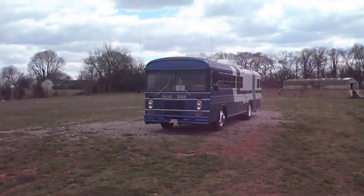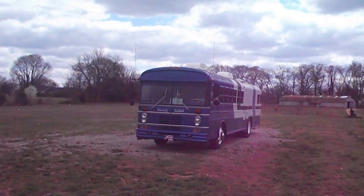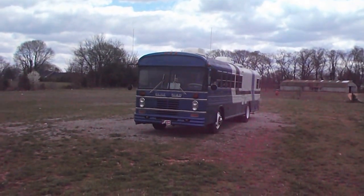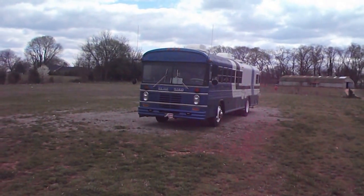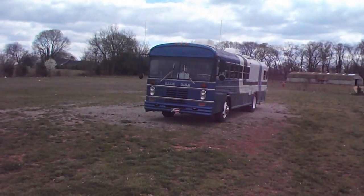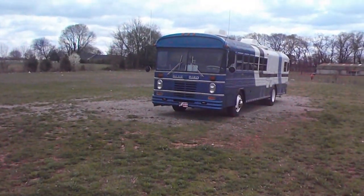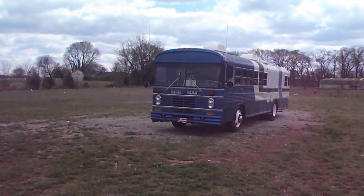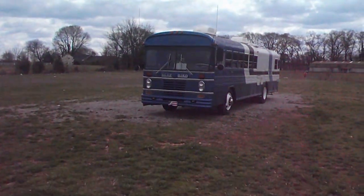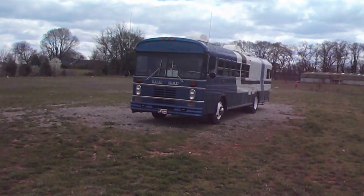This is my 1973 Bluebird All-American. It has a 391 Ford industrial engine and an Allison automatic transmission. The rear end has been re-geared from 6.83, which was common for the time, down to 5.33 for highway use. This picked the speed up from around 50-55 mph up to around 70. It is fast and quiet running.